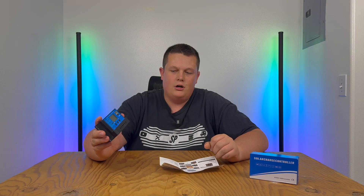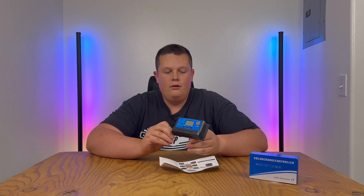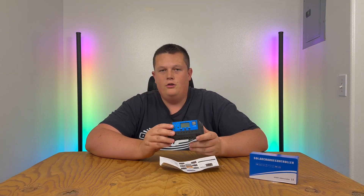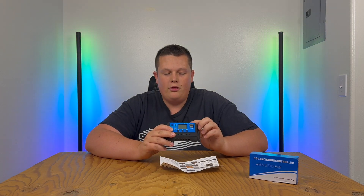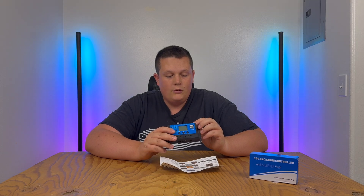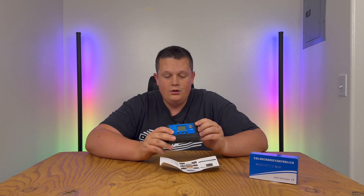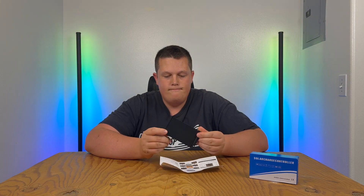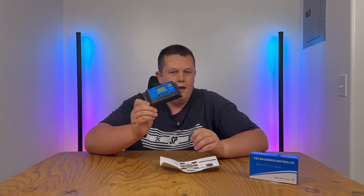This solar charge controller seems to be very popular content on my channel. It's a very basic controller — you can buy them for about $15. This specific one is rated up to 30 amps, 12 or 24 volt, 50 volt PV voltage input, 390 watts on 12V and 780 watts on 24V. Very standard, universal solar charge controller.